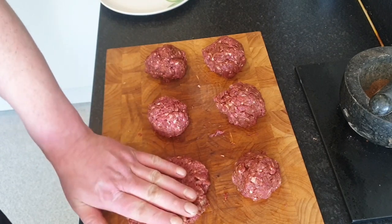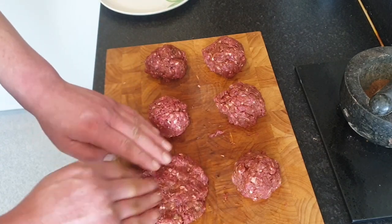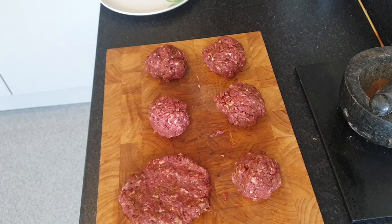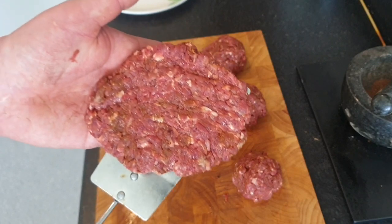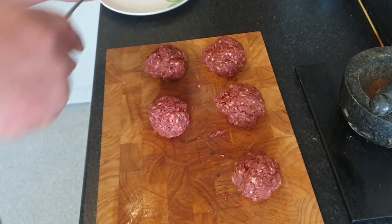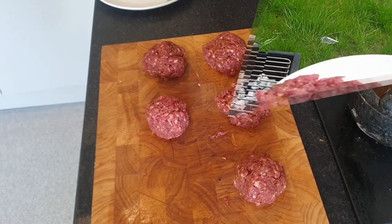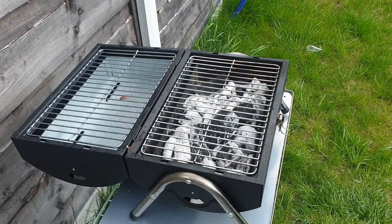I don't want them too thick, I don't want them too thin, because they'll tend to expand on the heat. I need to go and blow my nose. There's one burger done — I've got five more to do. I'm going to fridge these for 20 minutes and then bang them on the charcoal. There's our burgers — let's get them on.